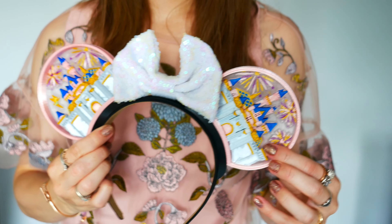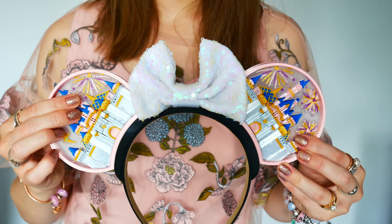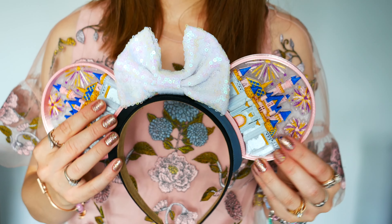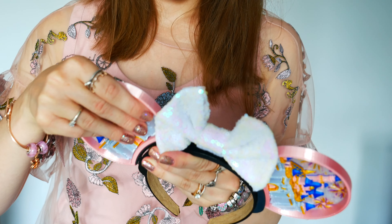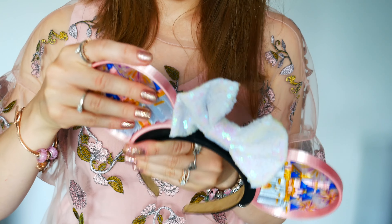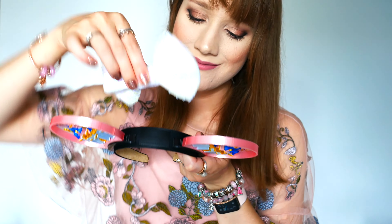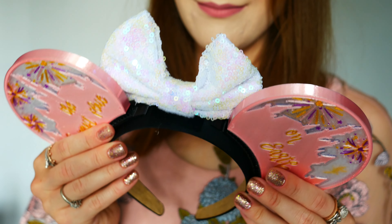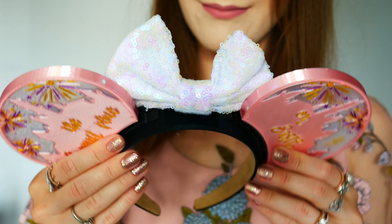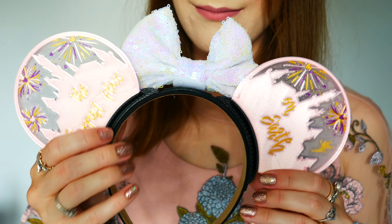Here's a little look at them on, and now I'm adding the bow to the look. The ears, the bow, and the headband itself are actually very lightweight — not as heavy as I was expecting. The headband is also very flexible, so if you're someone like me who suffers from migraines, it wasn't pressing too hard. I also have a smaller head but I think if you have a slightly larger head they'll still be very comfortable. I love the feel of the headband too — it's really nice.